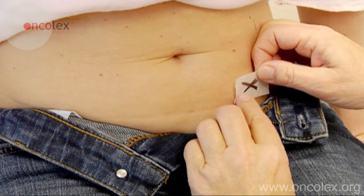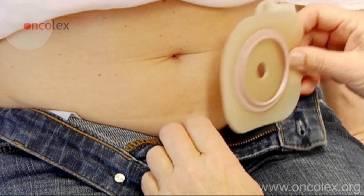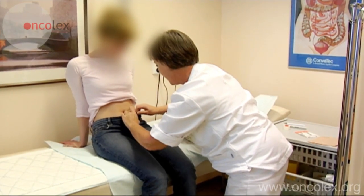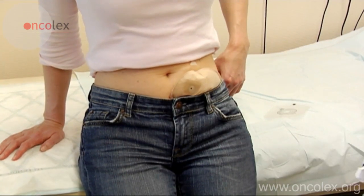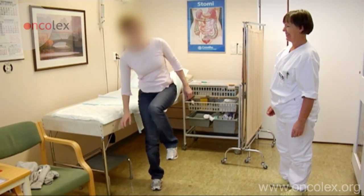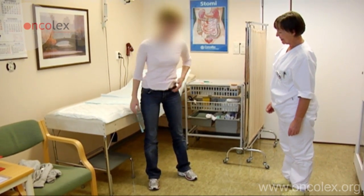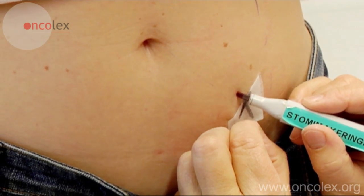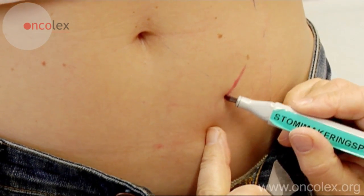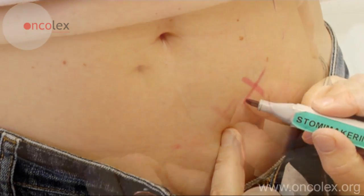The marking is adjusted until the most appropriate placement is found. The placement is tested both sitting and standing and with the stoma bag in place. When the patient is satisfied with the placement, the final marking for the stoma placement is made with a water-resistant marker and covered with self-adhesive plastic film.